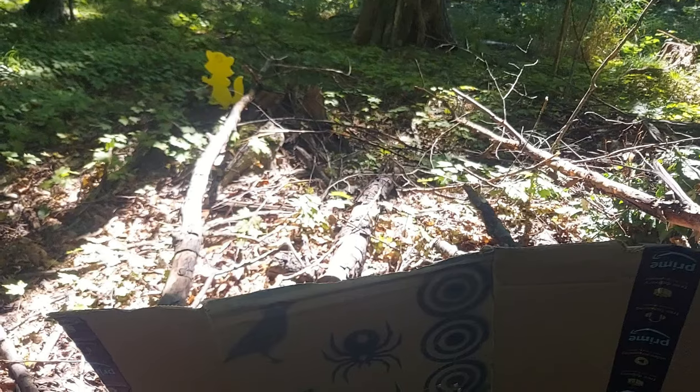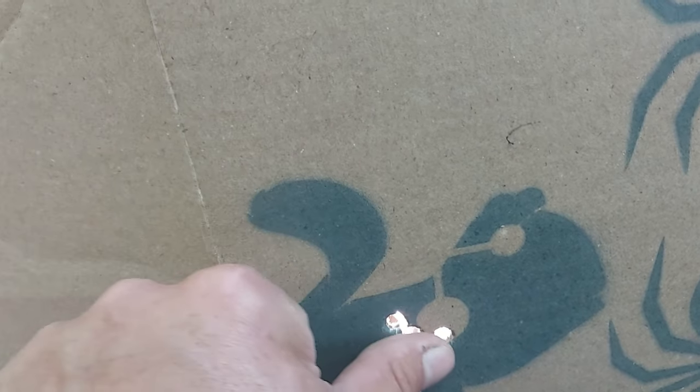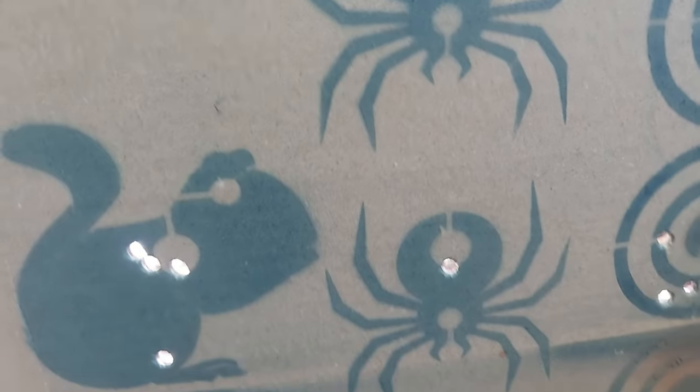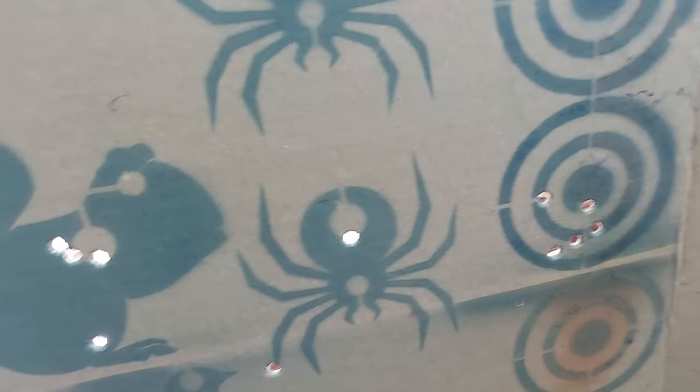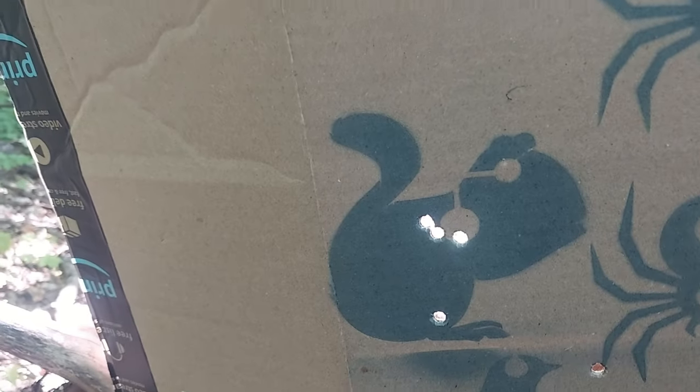There is a hole in the bottom of the squirrel target but that was from sighting in, because I just put that scope on this gun. All right, so there's our three shots right there — that's pretty good for a thousand-some feet per second. That's less than an inch right there. Those were my sightings before the squirrel shot group.